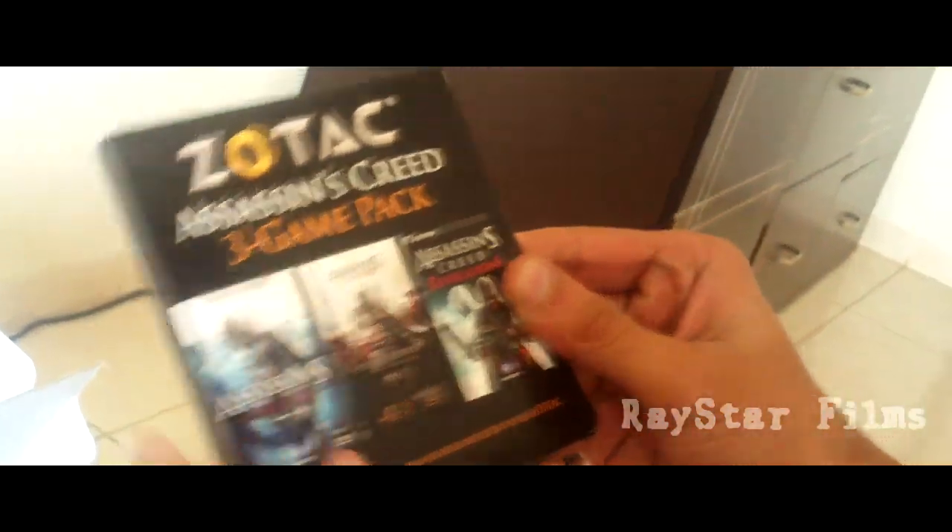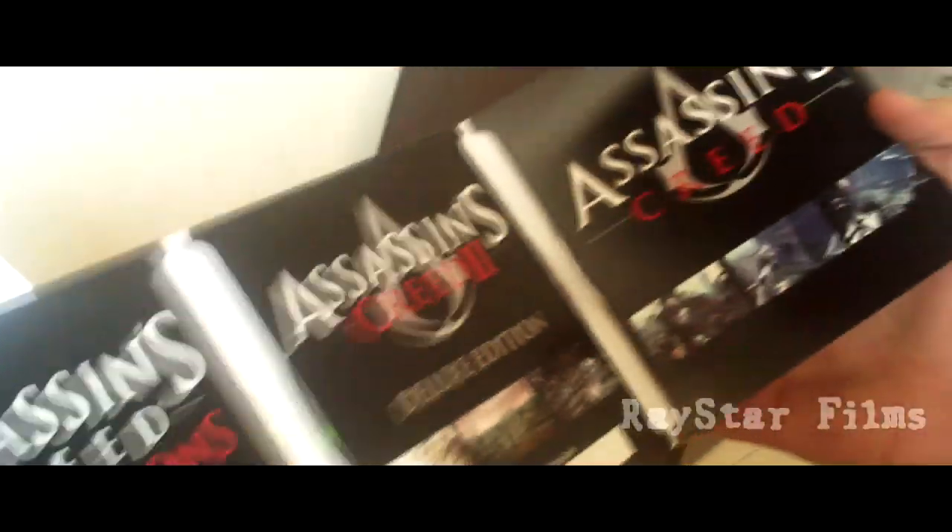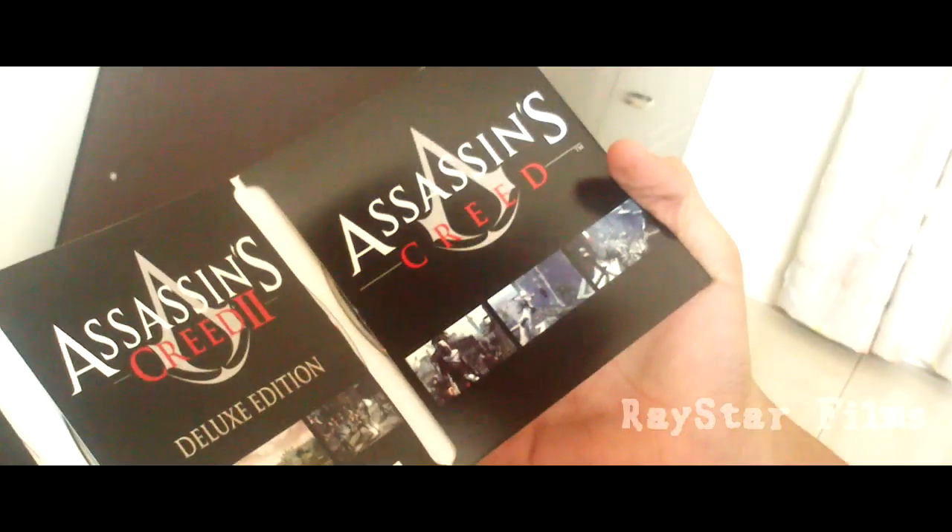Check this out! Assassin's Creed 3 game pack. We've got Revelations here, Assassin's Creed 2 and 1. I'm so loving this.